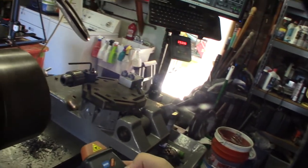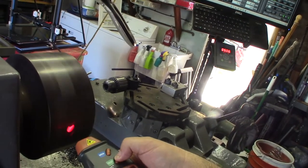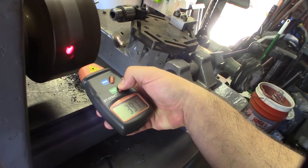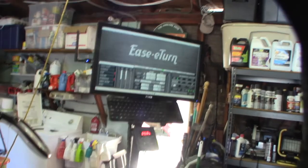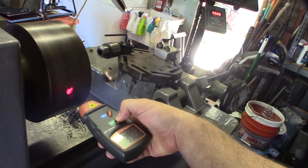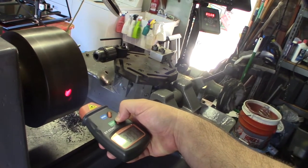Wow, that's really accurate - it's directly lined up with my onboard sensor. Cool, so I think this thing actually works. Let's try it on the CNC mill.